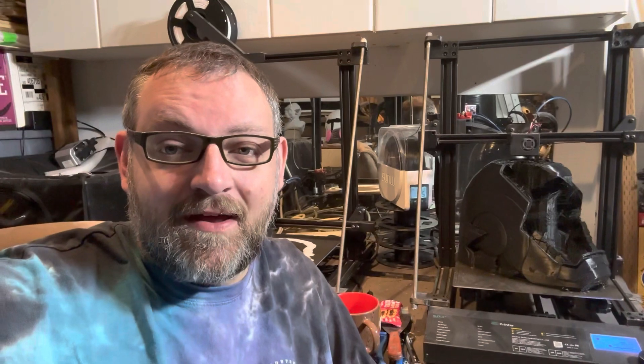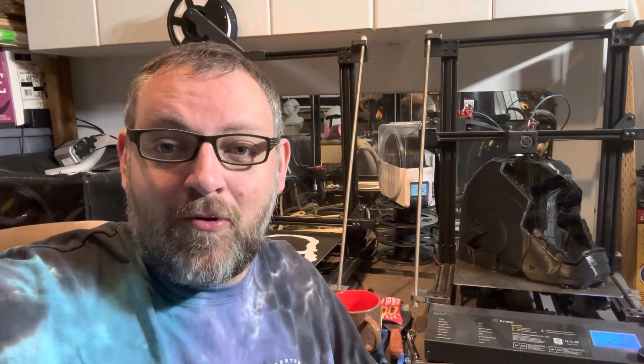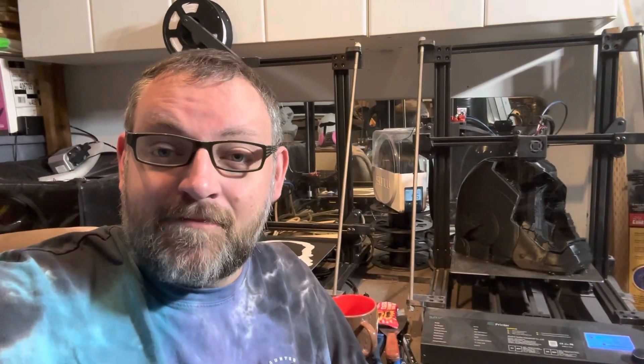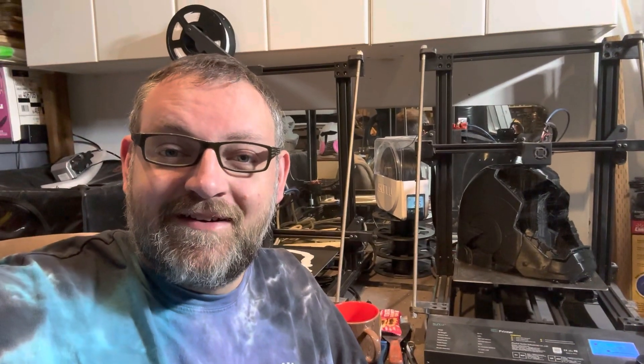I do like the printers. There are times when I want to throw them across the garage, especially this particular one because it always fails on me. I have considered replacing them. There are times where I love them and times where I hate them. This other one seems to be printing great. My best advice would be to join some Facebook groups, get on Discord, join some 3D printing groups — especially if you're a noob. When you have questions or issues, ask them. A lot of those guys are great about responding.